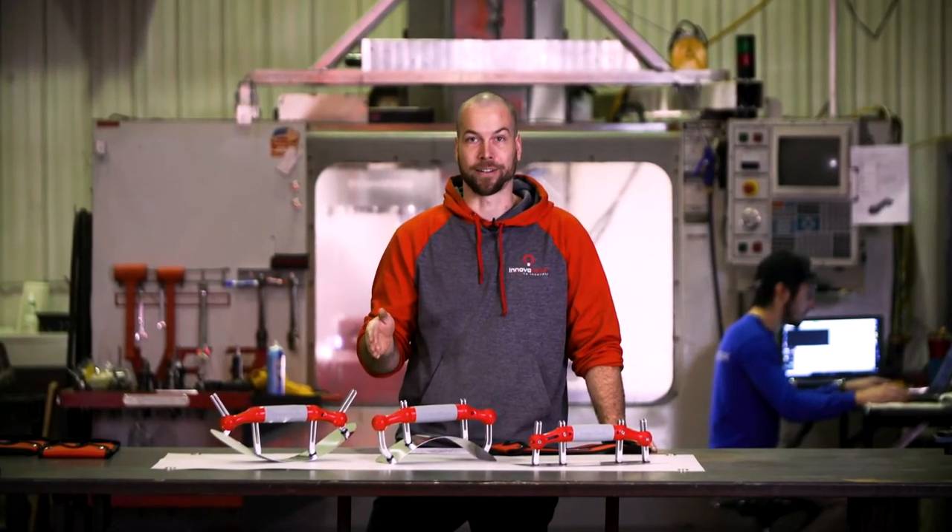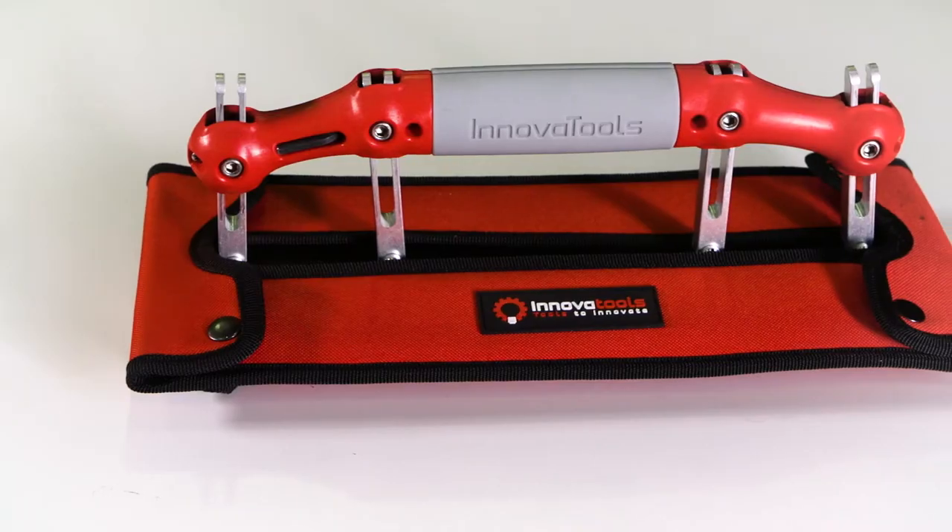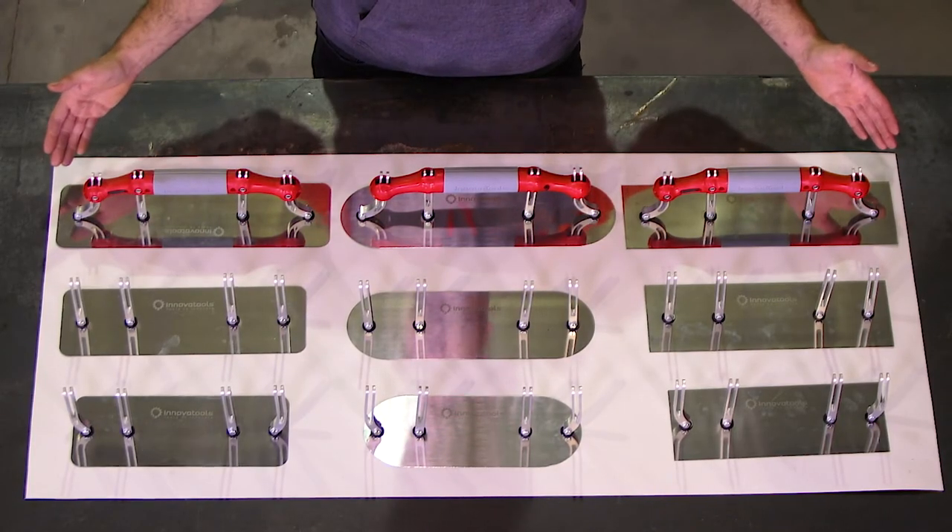Here's where you come in. We're offering a number of configurations in this Kickstarter campaign, including a wallet that fits any trowel. You can choose a single blade configuration or purchase the complete nine blade set. We need your help to get the final production to build the most versatile trowel in the world.